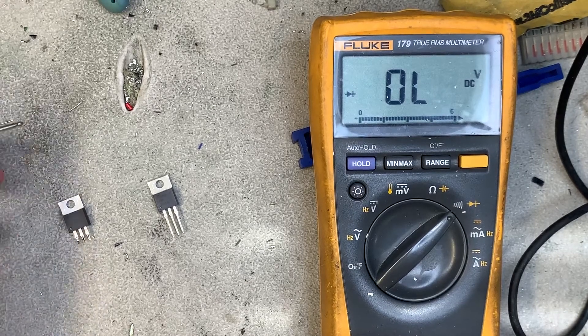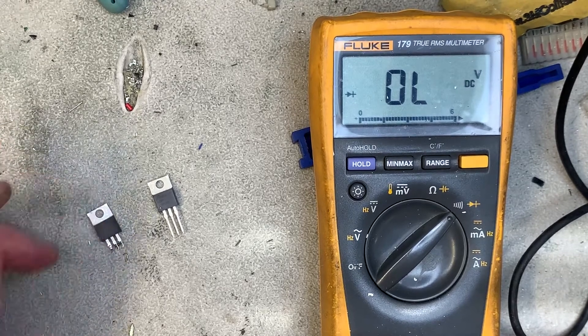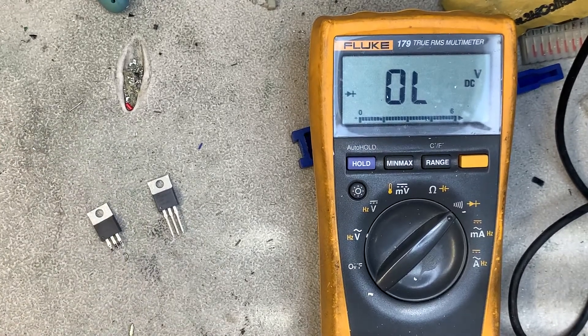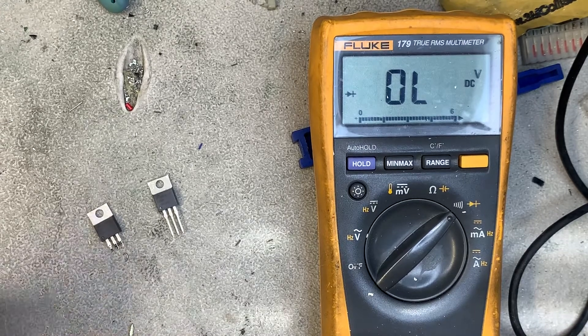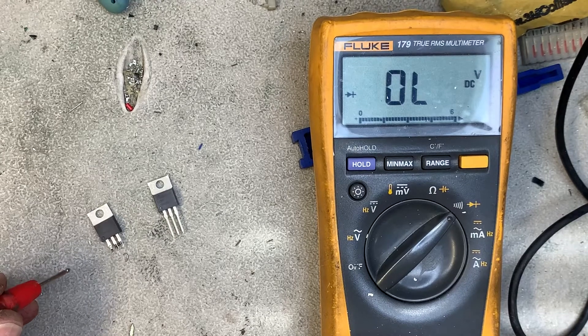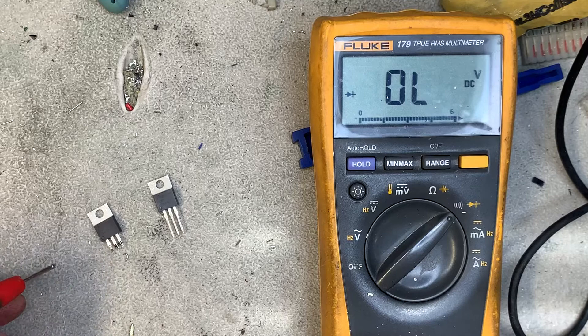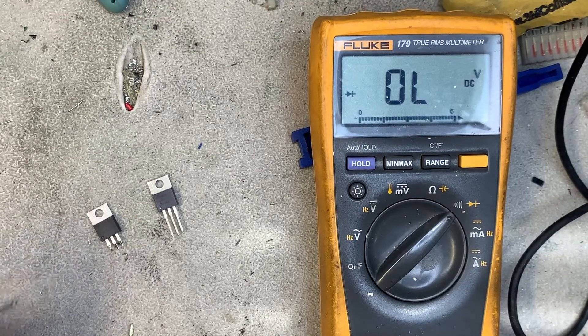I've just replaced this FET on the left on a Rotten Dog 327 MPU, and the reason I replaced it is it was shorted. Now I can show you how to diode test a FET. This particular one is a 13N10L, but this works with all FETs, and there's something you've got to be aware of.